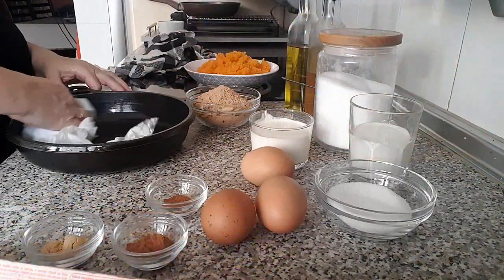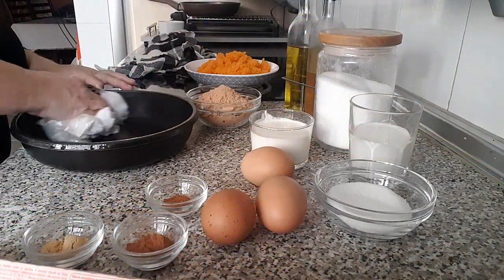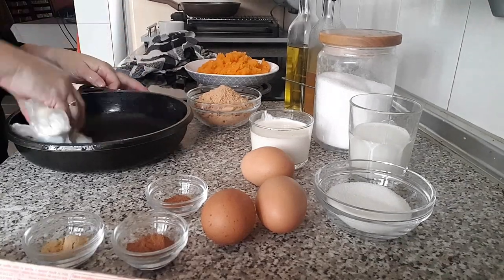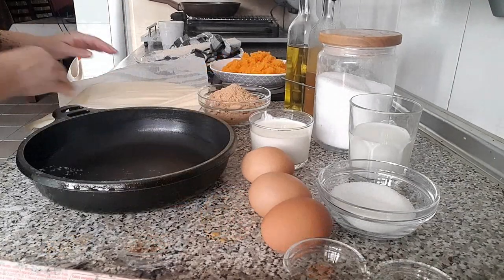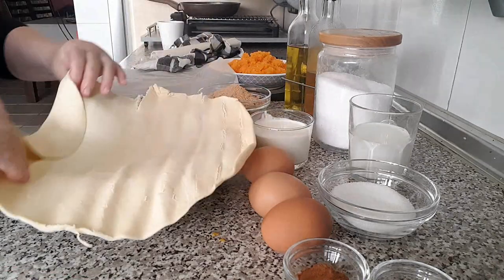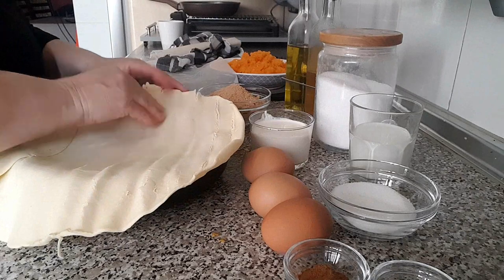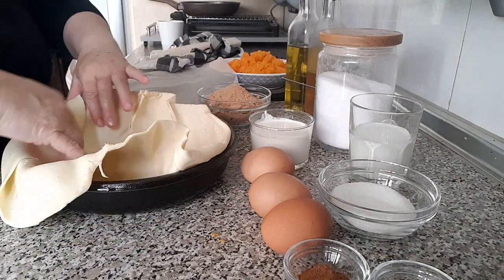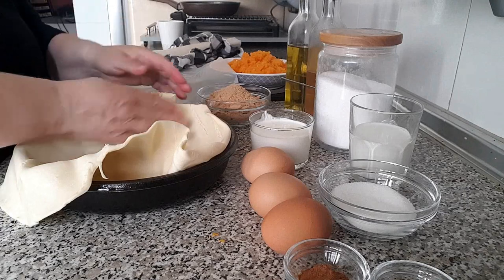Una vez tengamos listo el puré de calabaza, nos ponemos con la base de nuestra tarta. Lo primero es preparar el molde: lo engrasamos bien con mantequilla o aceite de oliva, así nos será más fácil de desmoldar. Si tienes un molde con base desmoldable, no dudes en utilizarlo.